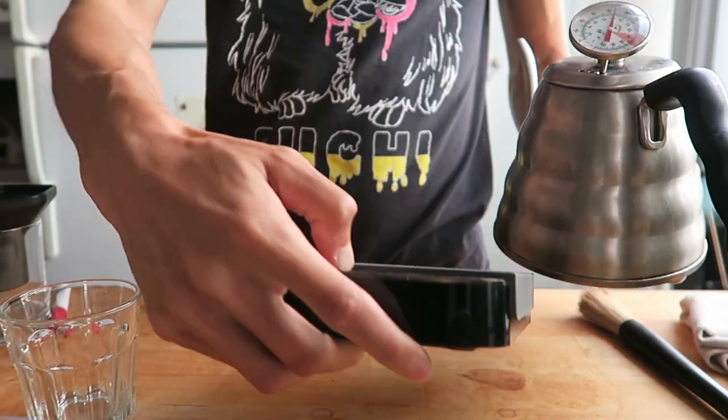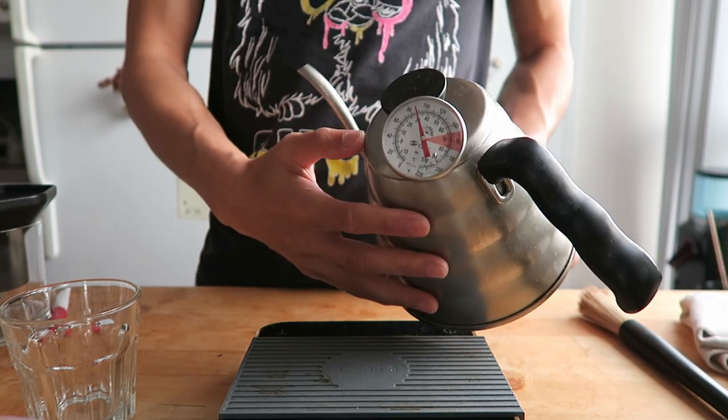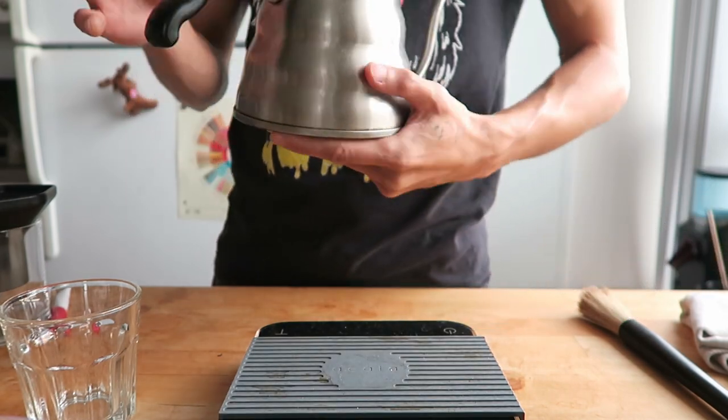Darker roasts love cooler brewing temperatures, so aim for around 80 to 85 degrees Celsius. If any one of these key concepts are off, that can lead to a bad cup of coffee with the osmotic flow. The brewing technique is not as forgiving as other Hario V60 brewing techniques, so keep that in mind.